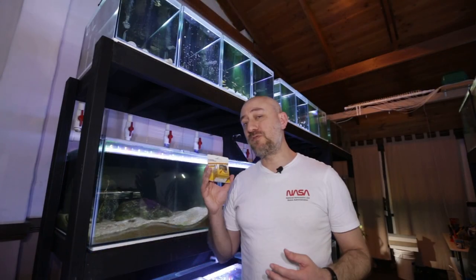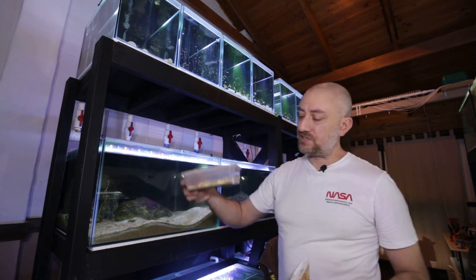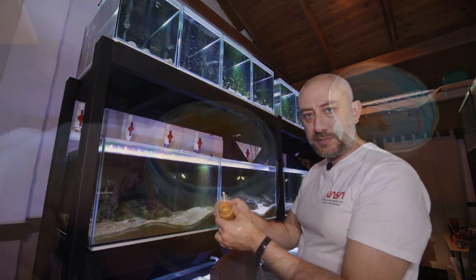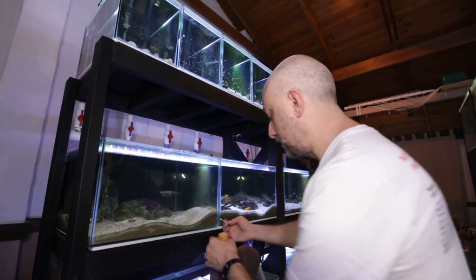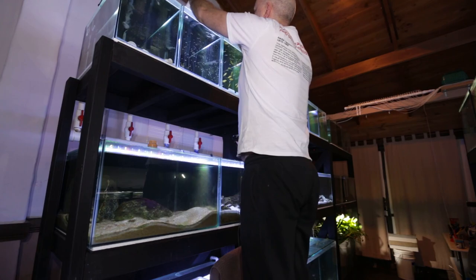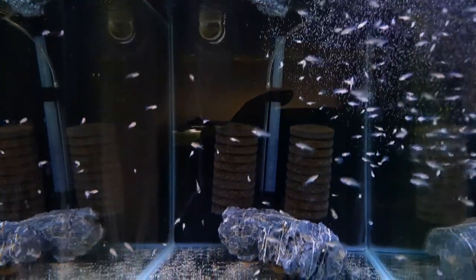The next thing I do is feed the fry their baby food. Today I'm feeding them baby brine shrimp; tomorrow I'll feed them live microworms, and you can see the cultures I've got growing here on this aquarium. I pop a spoonful into each tank that has fry — you can see the brine shrimp in this jar, they're all a nice bright orange. I get my little spoon, go along my stand, and feed the fish.